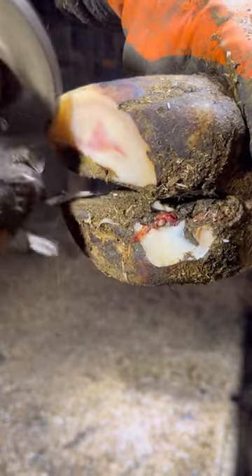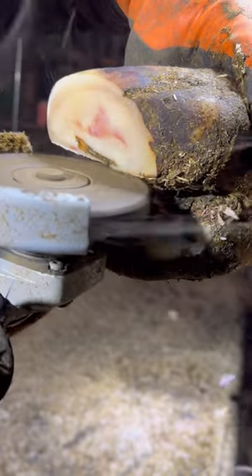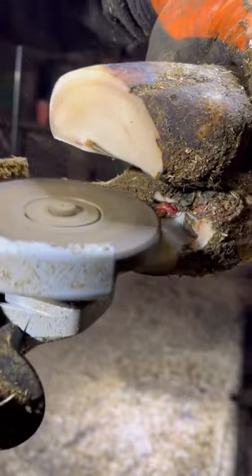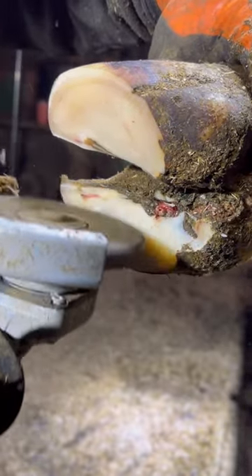Ladies and gentlemen, thanks for tuning in to watch another wonderful hoof trimming video. This hoof, as you can see, has a little bruising, but in turn trims up real nice. As you can see in that bottom toe, there is an ulcer.